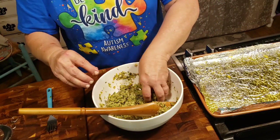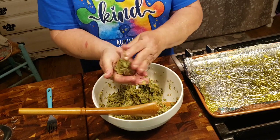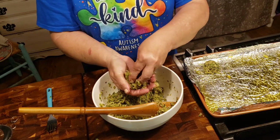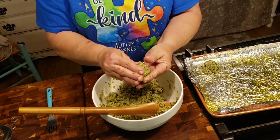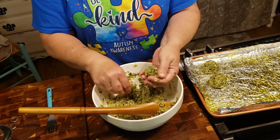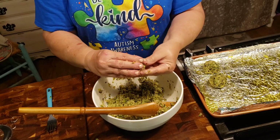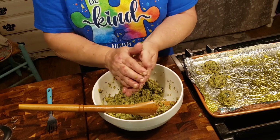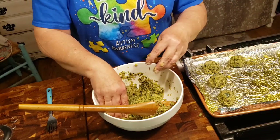You're just going to take whatever size meatballs you want and just roll them up. You're going to cook these at 375 for 20 to 25 minutes, until they're good and brown. There's nothing really raw here — besides being vegetable instead of meat, it's all good. If you've got a big family, just double this recipe because it'll work.